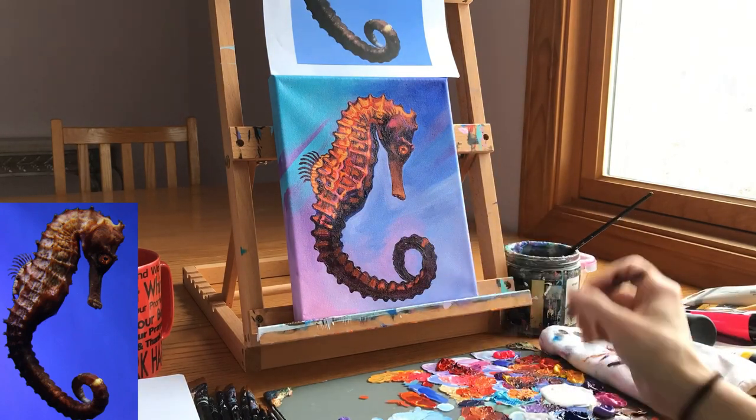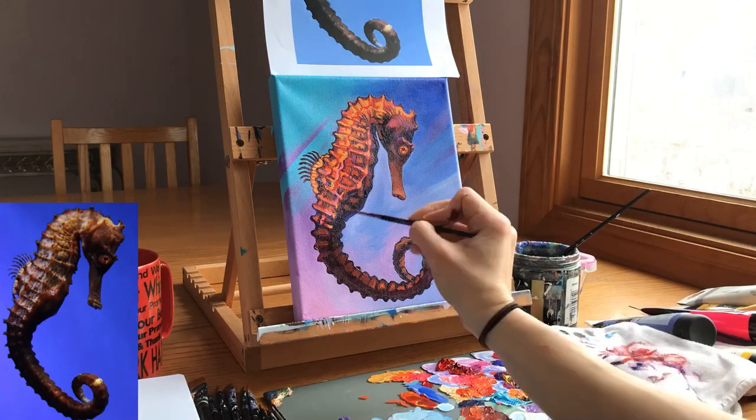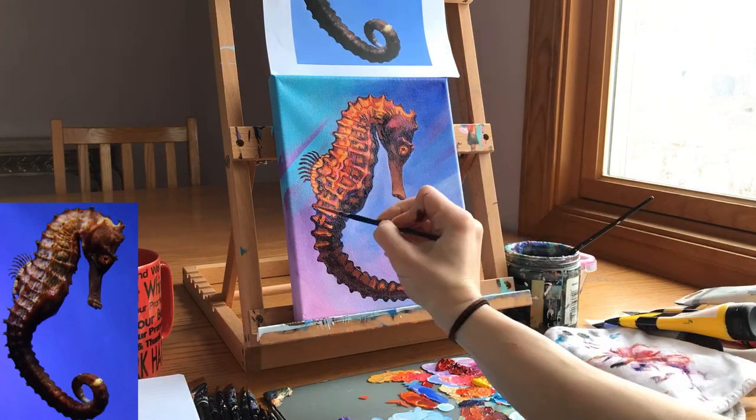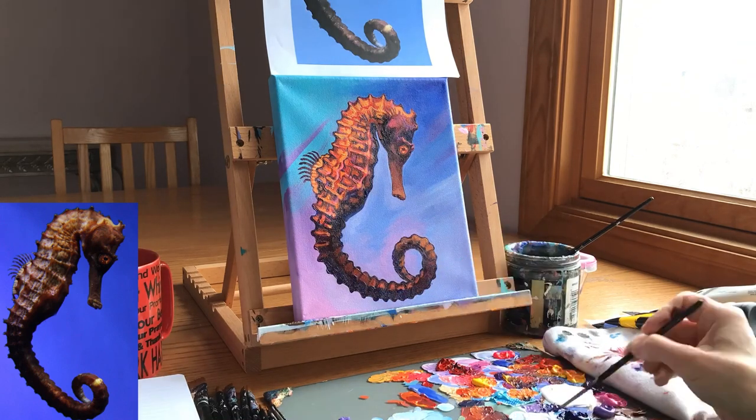I exaggerated the highlights on the tail — I actually made them brighter and more colorful. I added even some cadmium yellow to the very top of that end of the tail, and then I went back to that frustrating part of the seahorse.